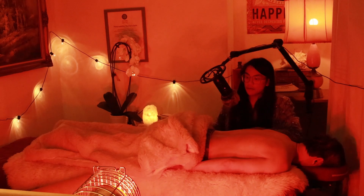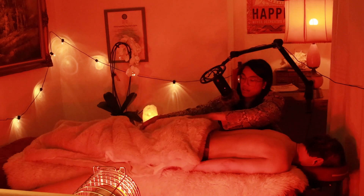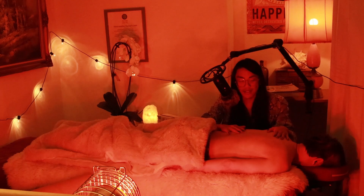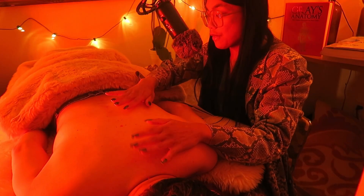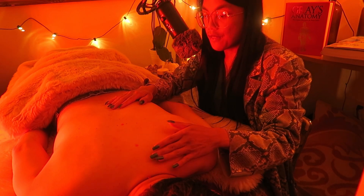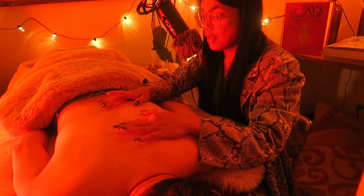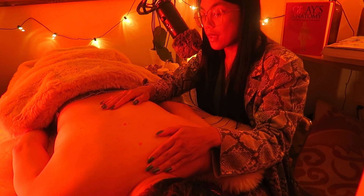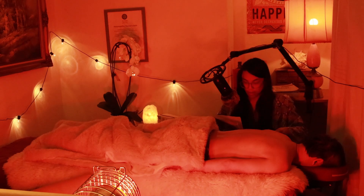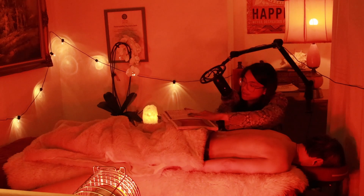Welcome back to the acupuncture and traditional Chinese medicine portion of this video. Earlier we took a look at the back's anatomy to understand how the structure of the back is anatomically shaped, serving its function of keeping our body aligned in terms of its supportive role and its role in movement. Today we're going to map out the acupuncture points of the governing vessel, or the du meridian.